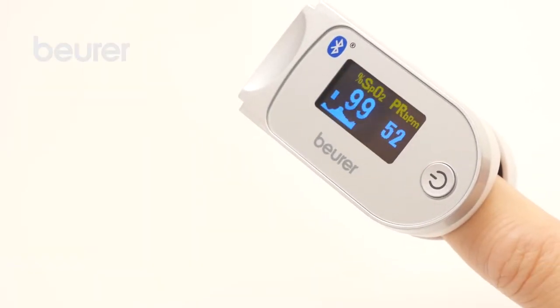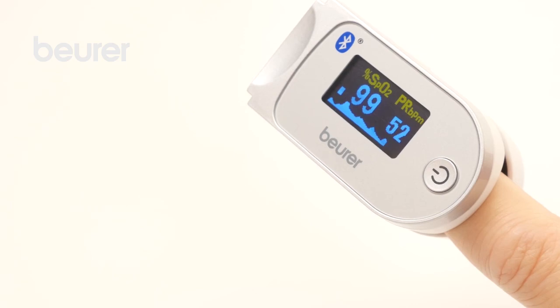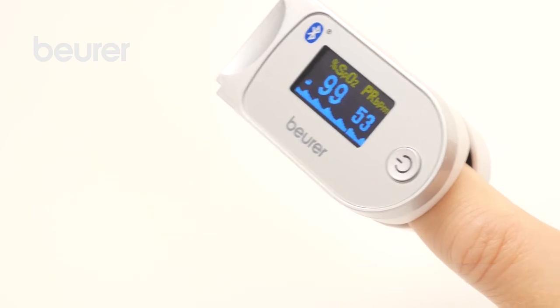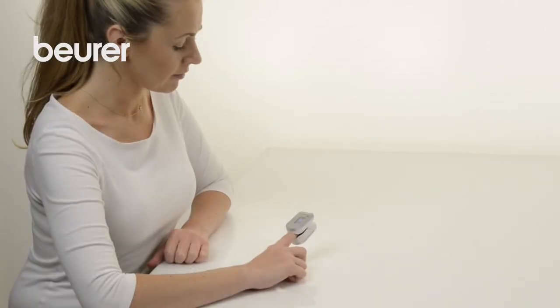The measured values will appear on the Pulse Oximeter display after a few seconds: oxygen saturation, pulse frequency, pulse wave, and pulse bar.